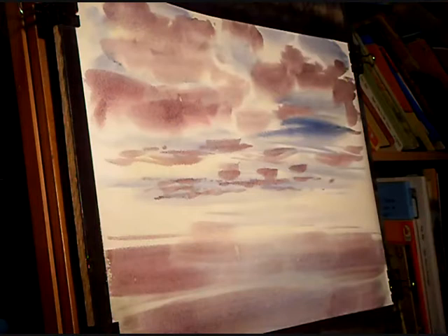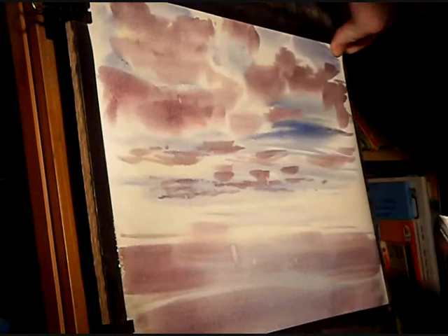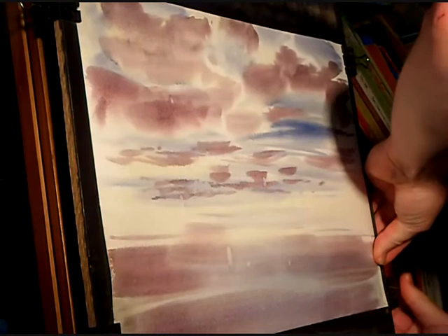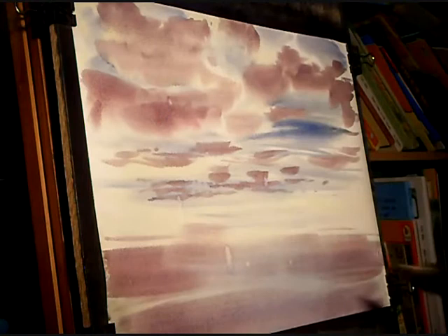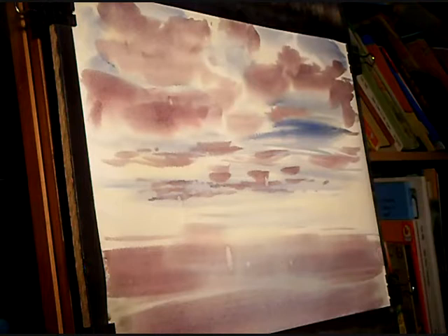I'm going to put a bit of that cloud colour in the water. Now I'm going to put the distant hills in — in fact first I'm just going to pull this towards me again. The paper's stretched slightly. That's the advantage of wetting the whole thing all over because it stretches evenly. If you just do the sky area first and then wet the water area later, it tends to cockle more. If you wet the whole thing first, it just stretches — you don't have to pre-stretch it then.